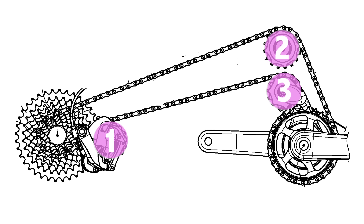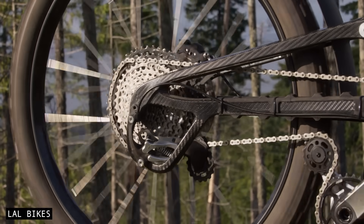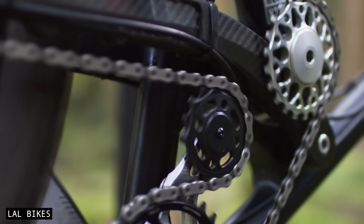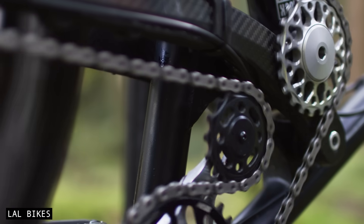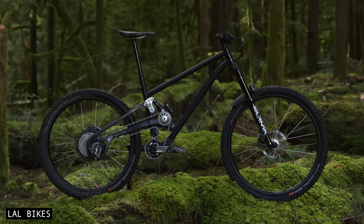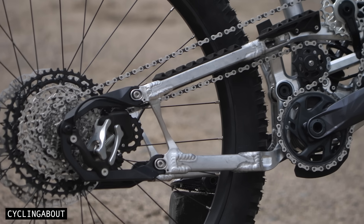Supre requires one extra pulley wheel compared to a regular derailleur drivetrain. This does add to the overall drive resistance, but it's kept within 1% thanks to the large diameter pulleys that minimise the chain articulation angles. Surprisingly, Supre Drive uses many standard components, including a Shimano 12-speed shifter, chain, and cassette.